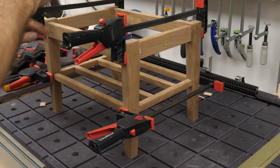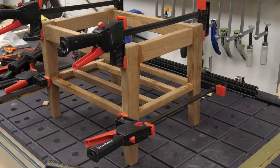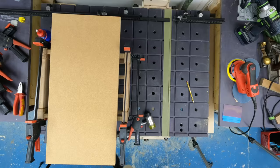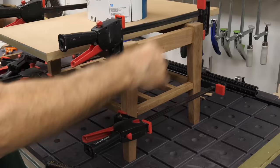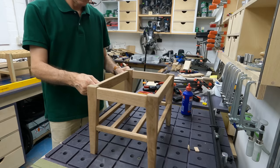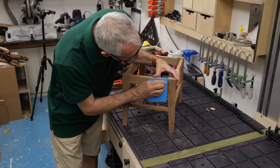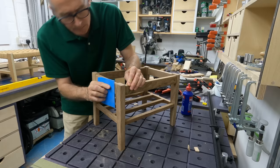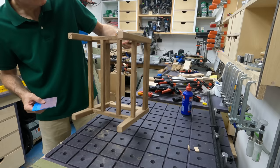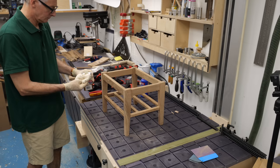With the clamps on, the whole frame has levelled up nicely, so I can add a can of paint to weigh it down and leave it all to set. Clamps off and a quick rub over to take away any clamp bruising, then I can get a coat of finish on it. I'm using an off-the-shelf finishing oil on this and it really does make that walnut pop.